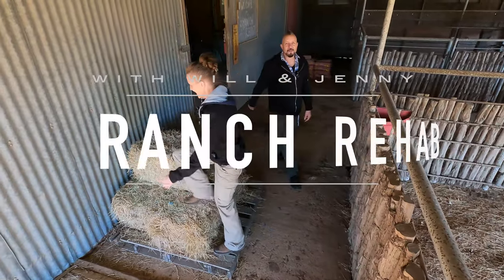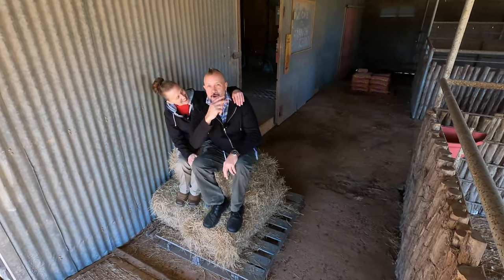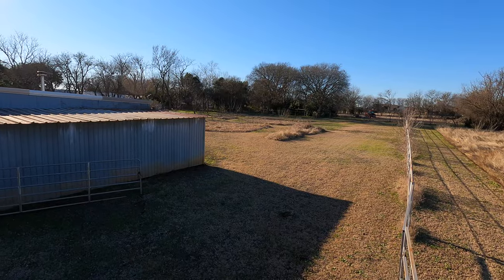Folks, welcome back to another episode of Ranch Rehab. Today is part two of the Antique Cultivator renovation. And basically I thought we were baling hay. That was the longest pause I've ever heard in my life on an intro, Jennifer. Well, maybe there should be a pause. Maybe there should be. Anyways, let's get to work.